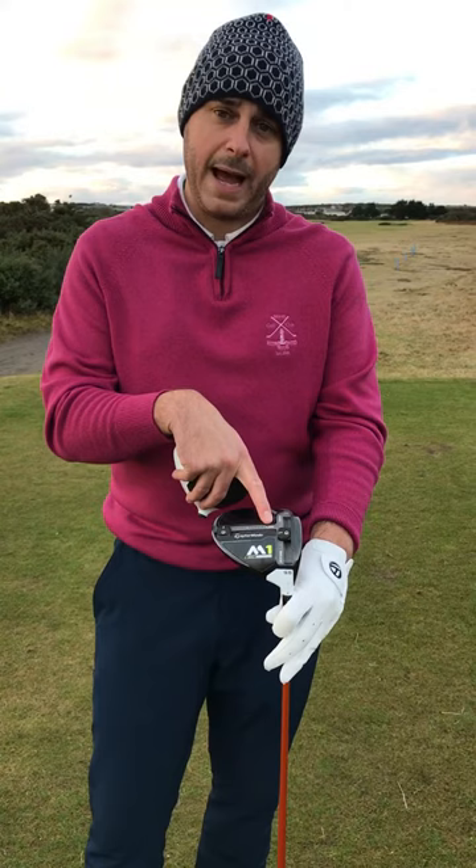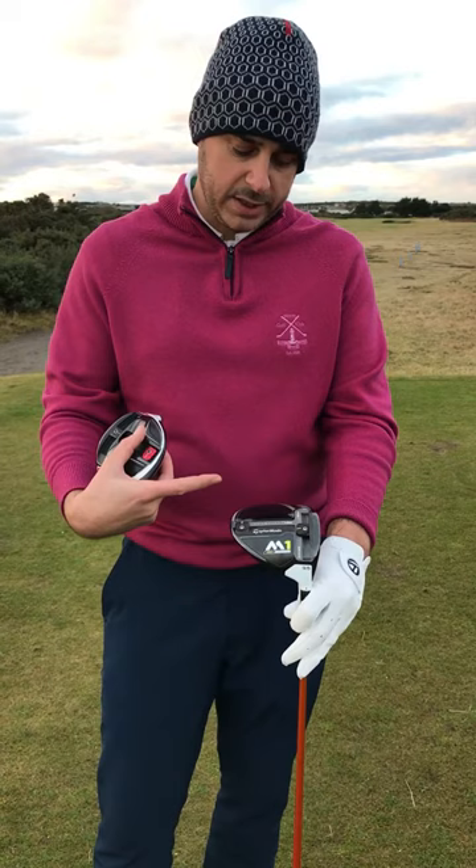I can also do the opposite and keep the spin down and get that hanging lower depending on my own ball flight. We've also got a draw and fade setting there as well, so I've got adjustability just like the old one to move the ball left and right, or straighten out a slight draw or fade if it's bothering me.